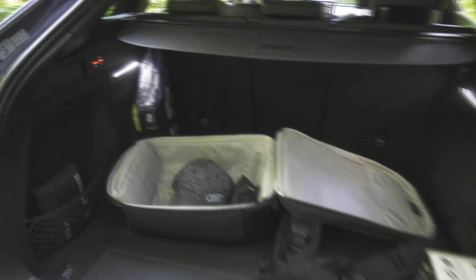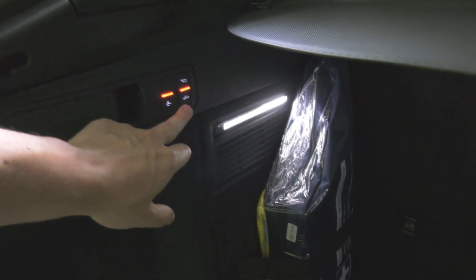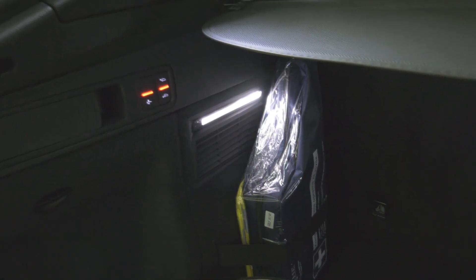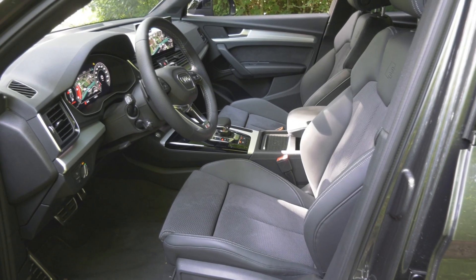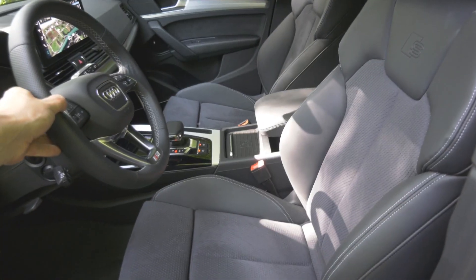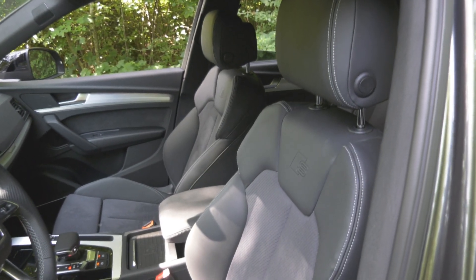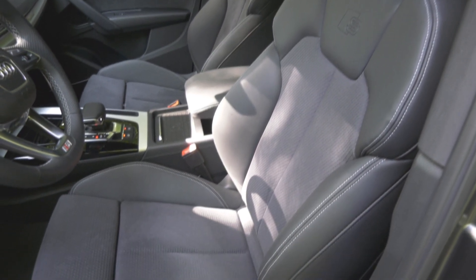You do have suspension over here that you can adjust — so if you want the car to go down, you can put it down. I think it's around 55 millimeters that it can travel. Also, with the S-line package you get, of course, the slightly sportier S-line steering wheel, which is excellent. And you get these S-line seats, which despite being sporty are quite comfortable.